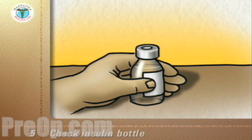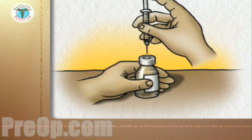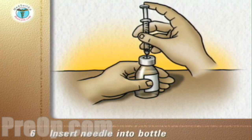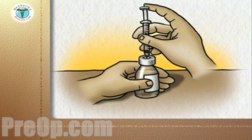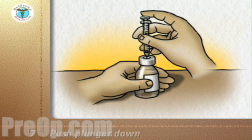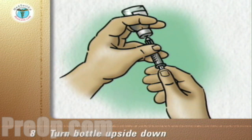With the insulin bottle held firmly on a counter or tabletop, insert the needle through the rubber cap into the bottle. Push the plunger down so that the air goes from the syringe into the bottle.